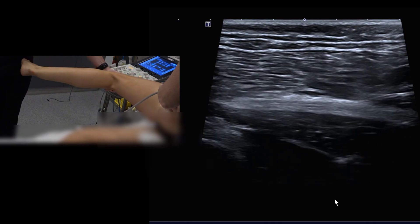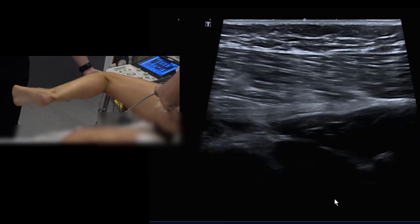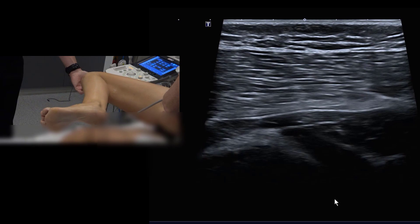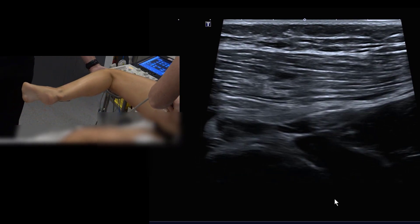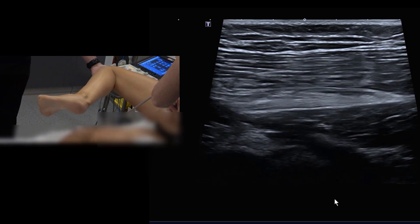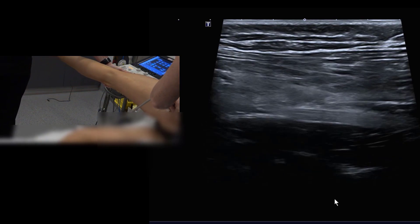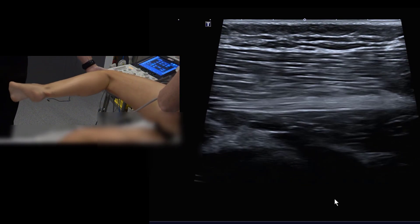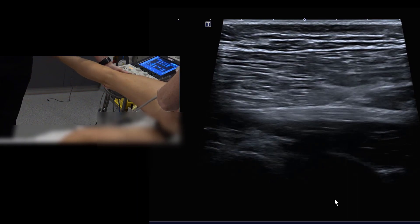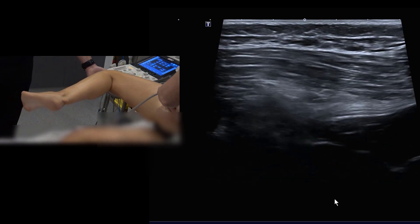Perform the movement three times: bend the knee, bring the hip back down, and repeat. Normal excursion of the nerve can be up to about 22 millimeters. Dorsiflexing alone or just moving the lower leg with the hip fixed won't produce maximal excursion. It's essential to start from hip extension, move toward the abdomen, then kick out the lower leg with dorsiflexion to achieve full sciatic nerve excursion.